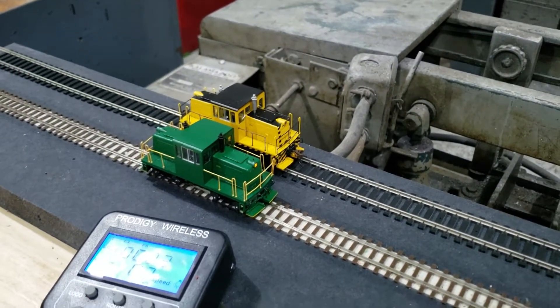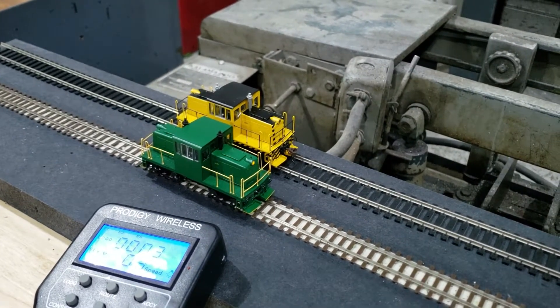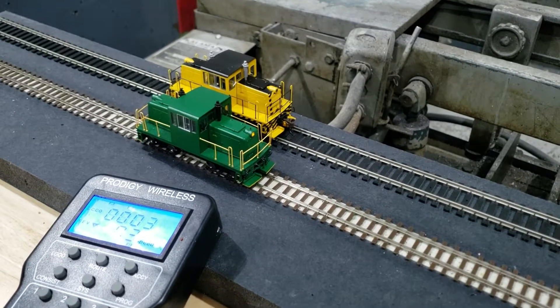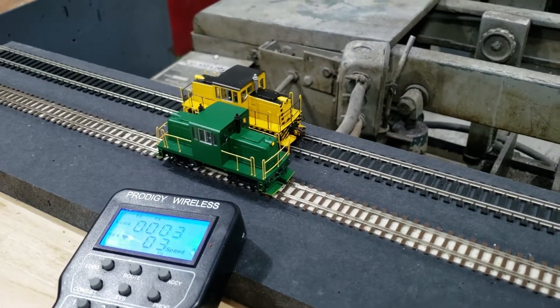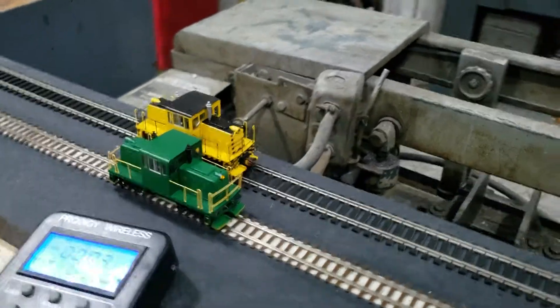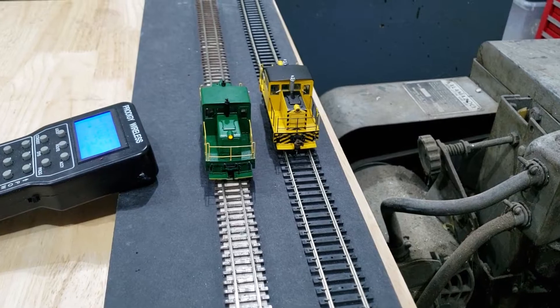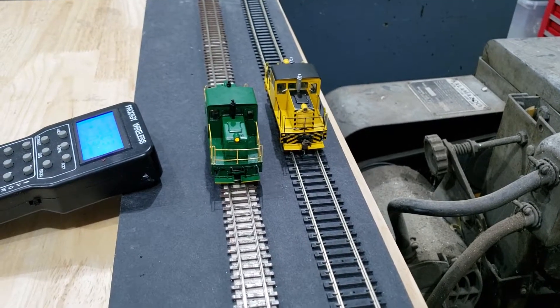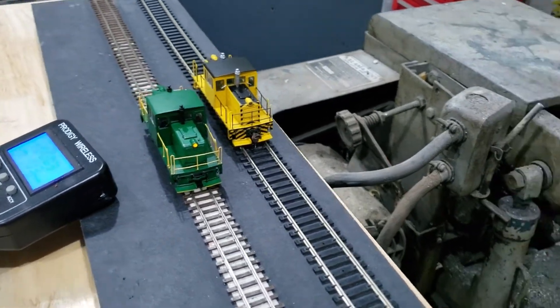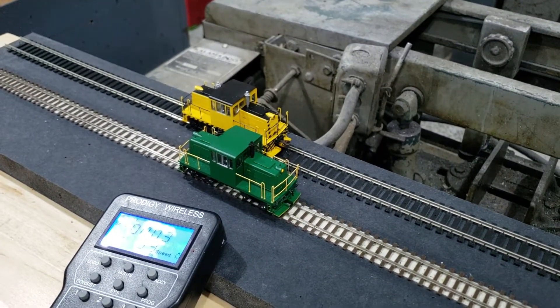You can see this is creeping along right now. Let's crank this back to throttle position three on my MRC throttle. For comparison, here is the standard gauge unmodified version versus my narrow gauge version. Let's crank up the speed a little bit.